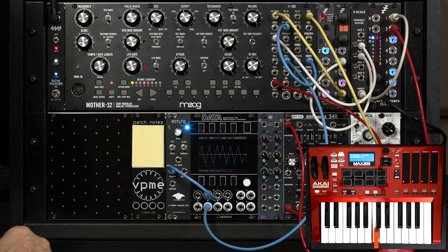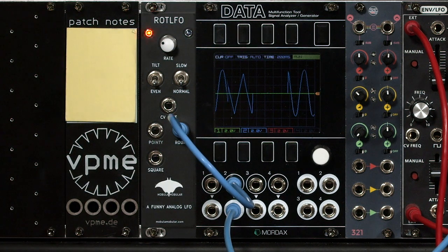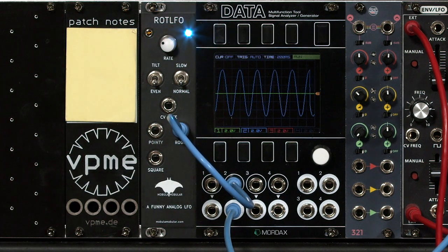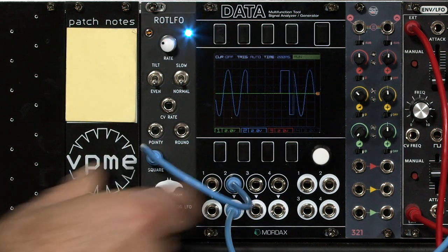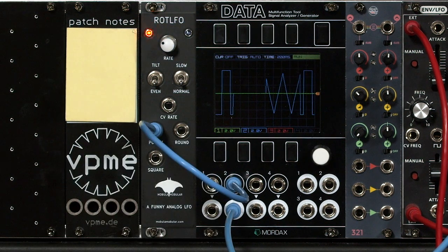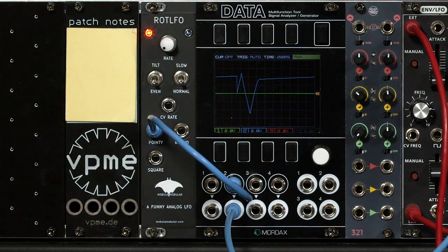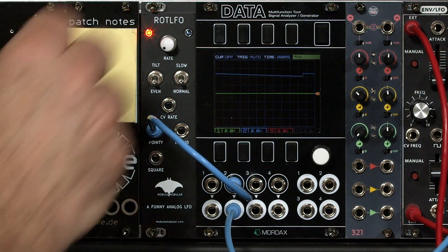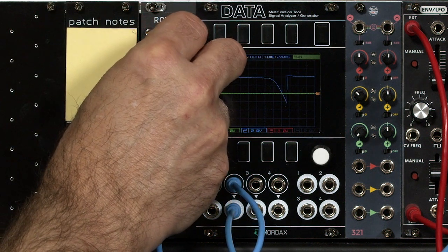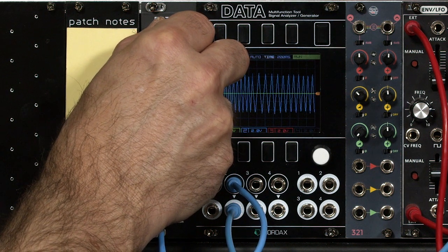I'm going to drone a note so we can see what's going on, and just switch between round — which is a sine wave type shape — and square, which is of course a square wave shape. The rate is pretty wide; in the normal setting it goes from a pretty slow rate to a pretty fast LFO.